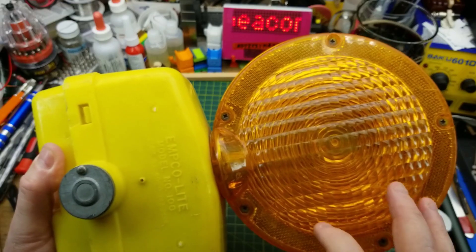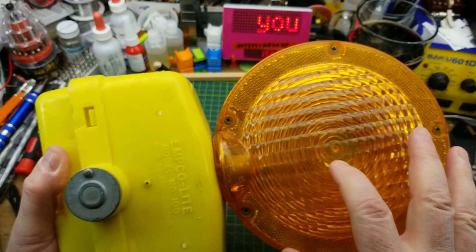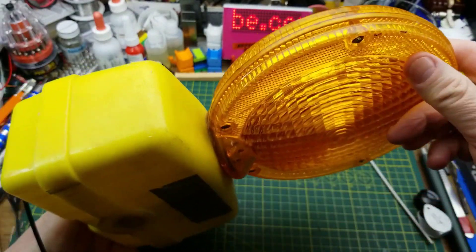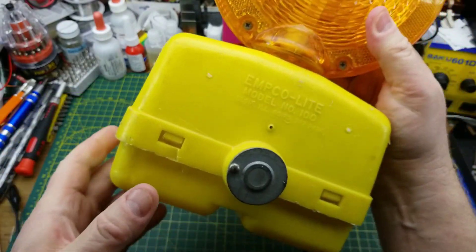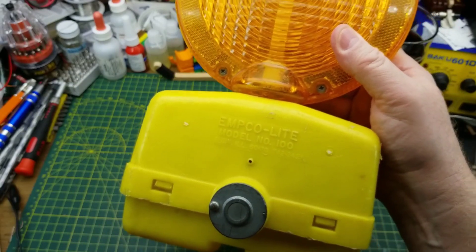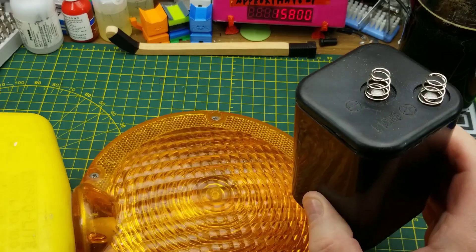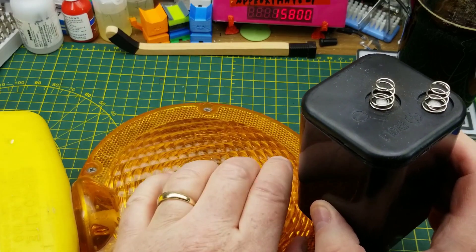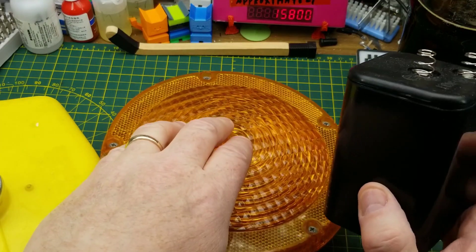From the outside, this one looks quite a bit different. It has a much larger lens on it, and it is only really visible from two sides. It's a big flat lens, and also the battery box on the bottom is bigger. This one takes two of the 6-volt lantern batteries — the 6-volt with two spring terminals — they go into the base. I can't remember if they're in series or parallel. It's been a while since I've looked inside this thing previously, so we'll take a look at that in a minute.